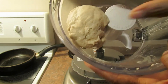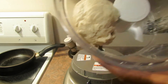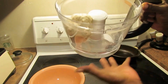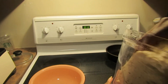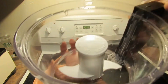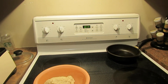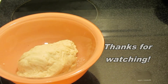Every bit of flour is completely together in there, so I'm just going to take that out and put it into this bowl — oh, it's nice and warm. The dough blade just fits on like that. And now to let it rise.